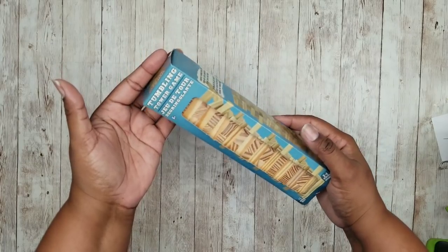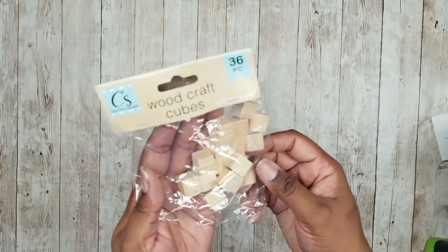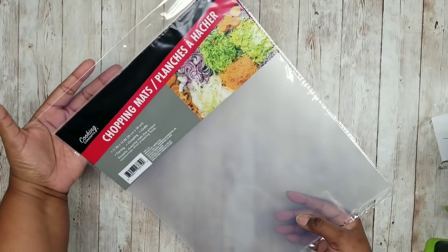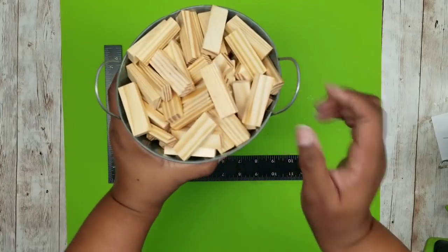This project is a frosted panel lantern. We're going to need some tumbling tower blocks from the Dollar Tree, some wood cubes from the Dollar Tree, and one pack of these chopping mats from the Dollar Tree. I'm going to start off by laying down my silicone mat and grabbing my carpenter square I picked up from the Dollar Tree as well as my blocks.